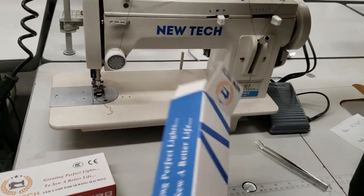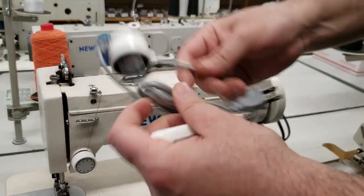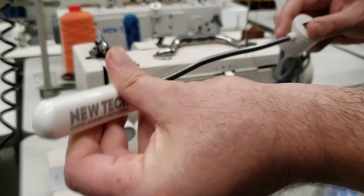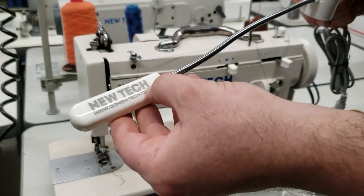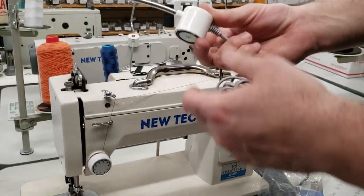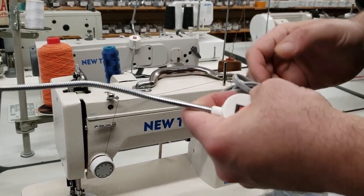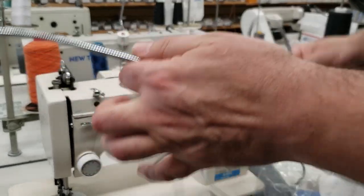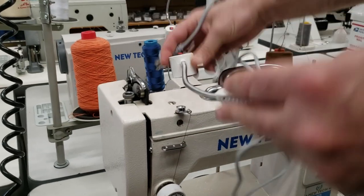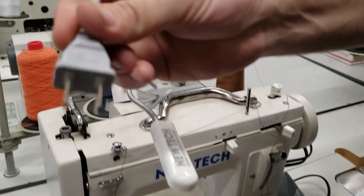These are magnetic and about 12 inches, made by New Tech — we manufacture this ourselves. It's magnetic and beautiful, and it works with all different types of sewing machines, as long as the machine is magnetic.